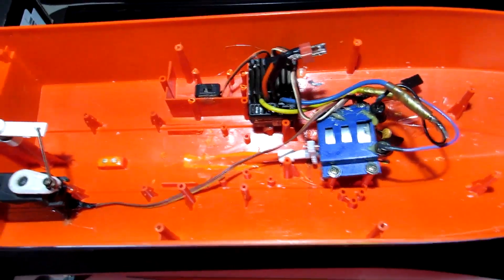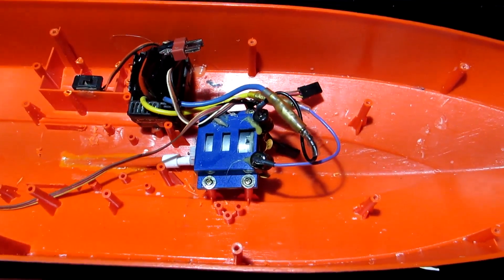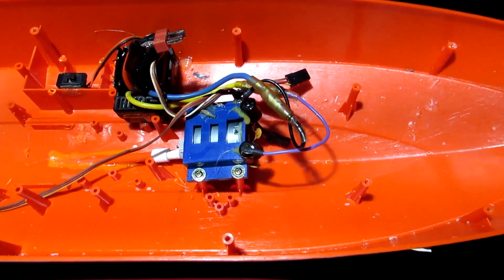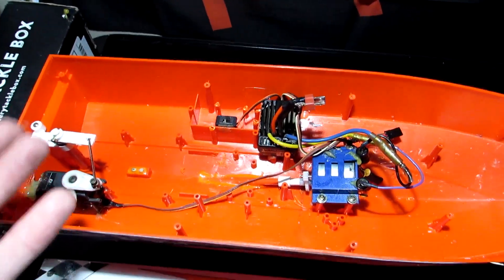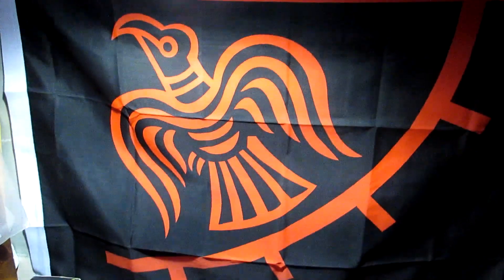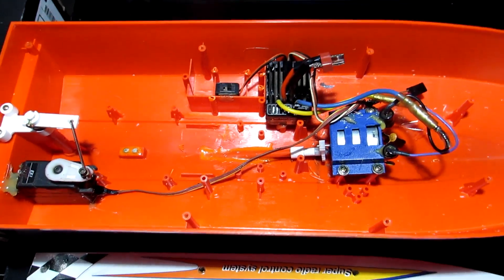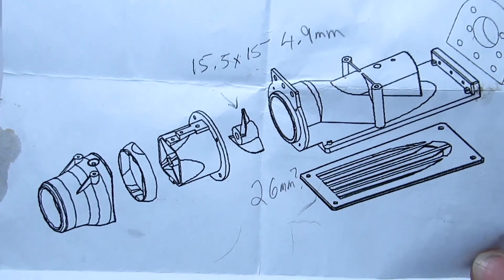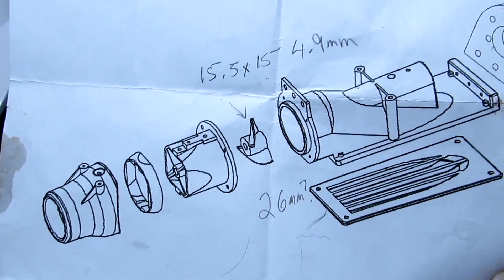Some guys put a nice wood lining in the boat or a wooden tray to mount everything to, which is even more secure. When you see me build my big hydroplane boat you're going to see a more proper install - I'm just learning. This is tinkering; this is how you learn. Anyway, let's get to showing you what's going in this boat - here are the schematics and assembly for the jet drive unit.